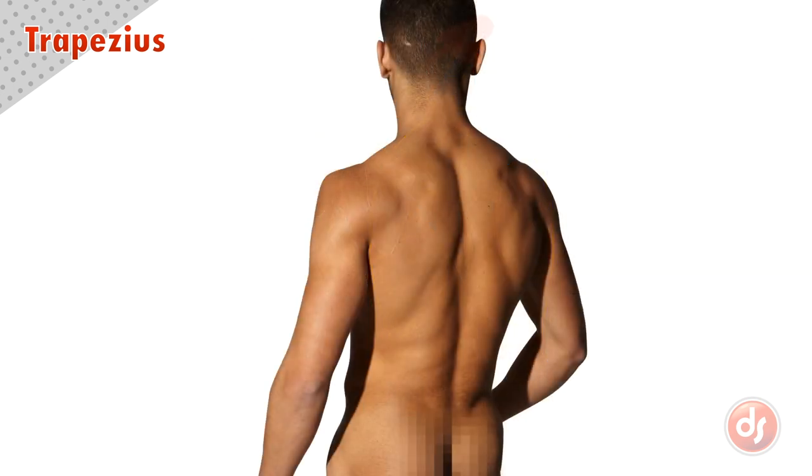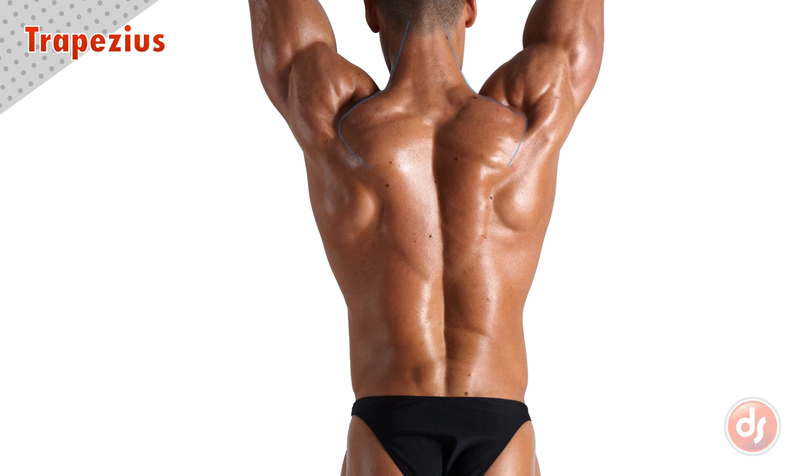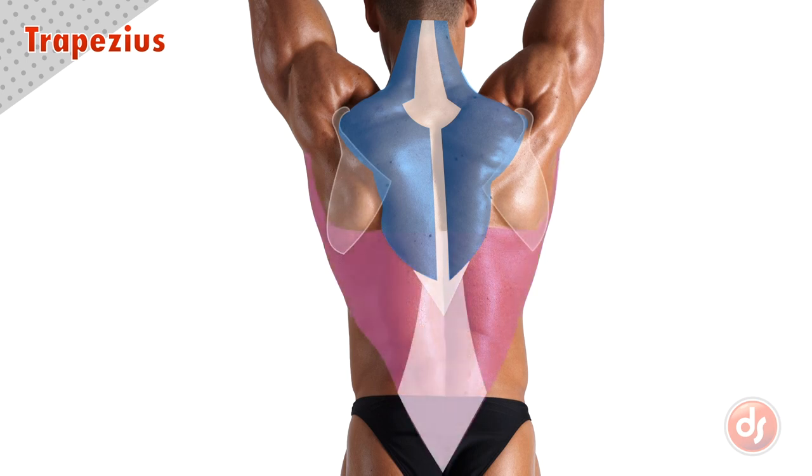The trapezius can look slightly different depending on the way it develops. We can trace this model's trapezius like the last, but notice it curves over the scapula here. This section sometimes overlaps the scapula as the small portion of trapezius tendon connects back to the upper edge. The trapezius can become very pronounced when it is developed, making the edges of it more clearly defined. And we can see the latissimus coming out from underneath the bottom section of trapezius here.